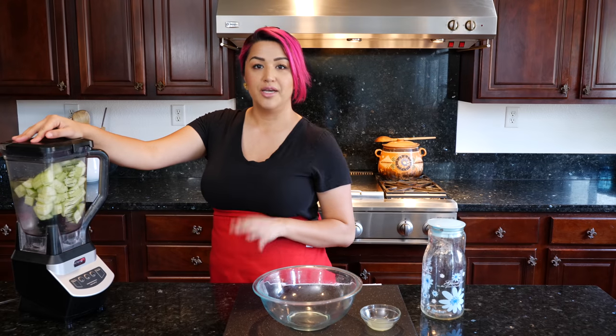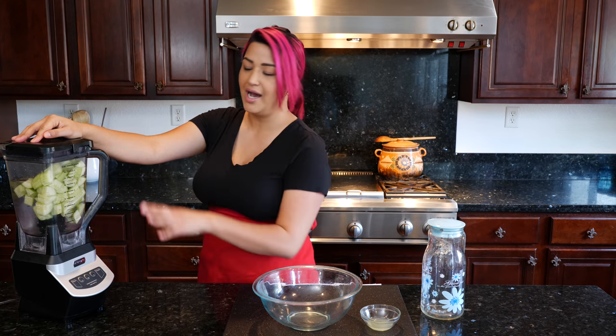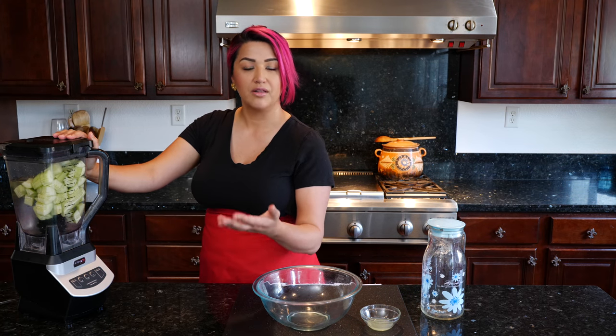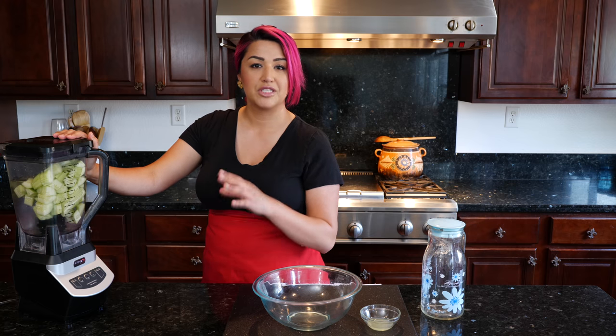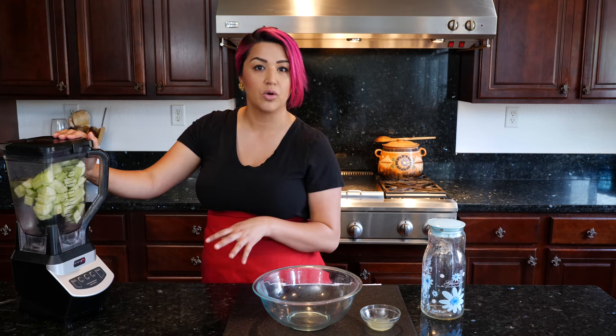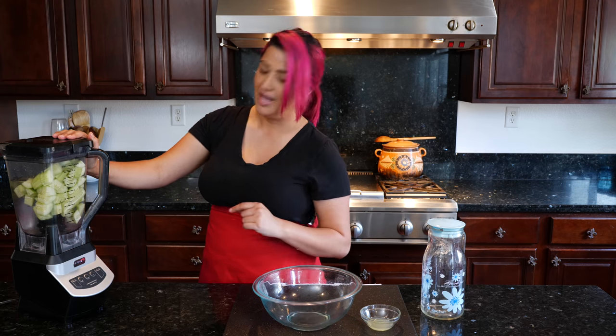I'm going to blend this for about two to four minutes. I'm going to eyeball it because I already know what I'm looking for. But if you have a different kind of blender, you might need to blend it longer. And if you have a super speedy fast blender, you don't want to blend it too long because you might end up making everything really warm and defeat the purpose of Agua Fresca. So let's start blending.